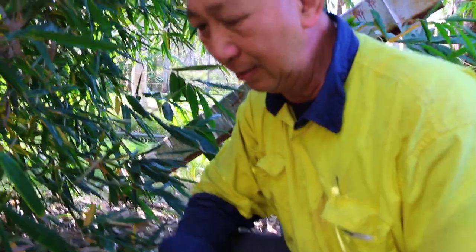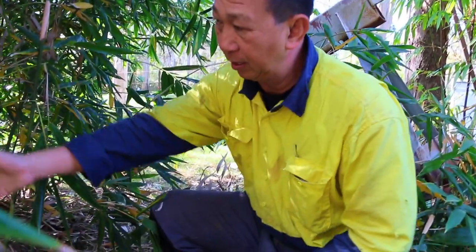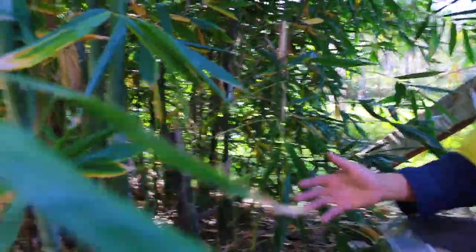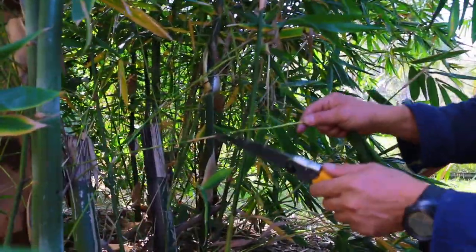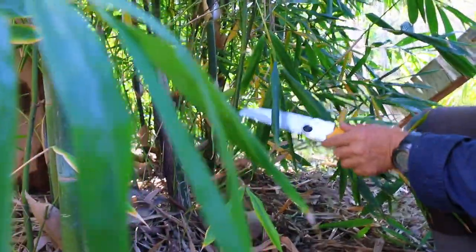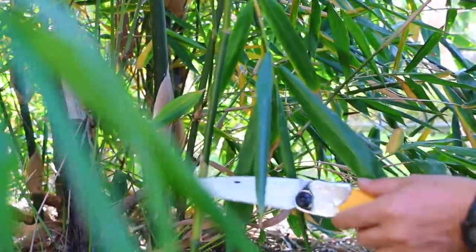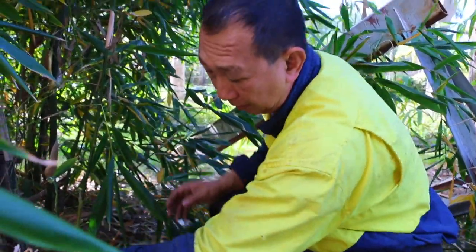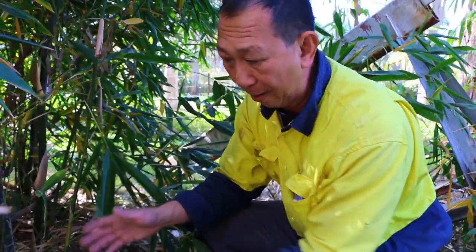Next time you come into our store, we're going to show you some special gloves. Now, you said before that the thinning you've just done is obviously making it look beautiful — but is this going to encourage growth or help with disease? Yes. One is to keep the insides nice and clean, with air through for disease, mould and mildew. The other is to open it up — these new shoots won't be affected. This is a new shoot coming through — nice light dark green, smooth and clean. They'll grow bigger and bigger. The more you prune the small pieces, the more space you can get, and bamboo will shoot out further, like a banana tree.